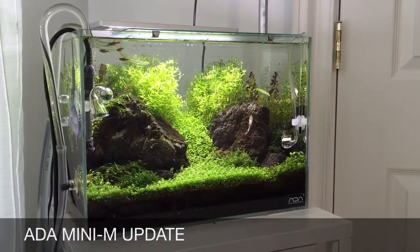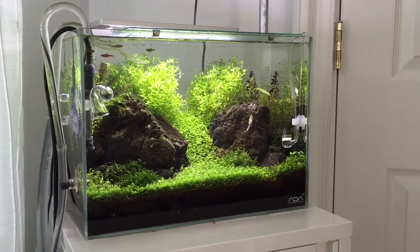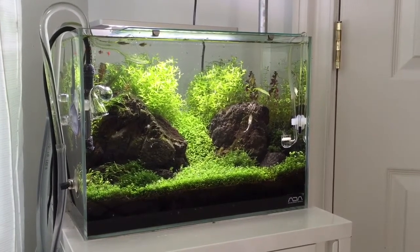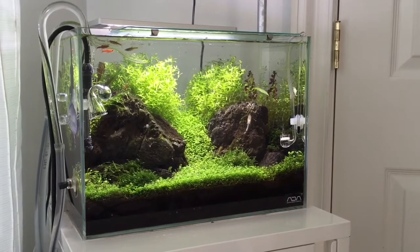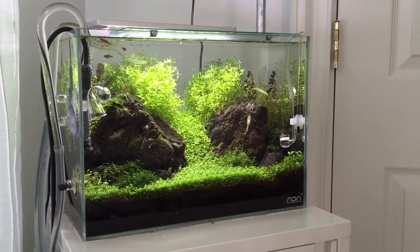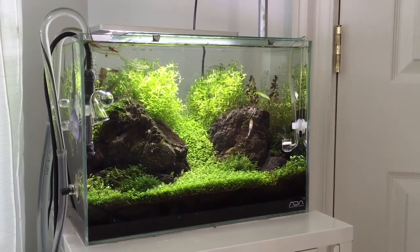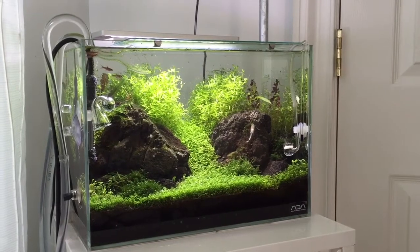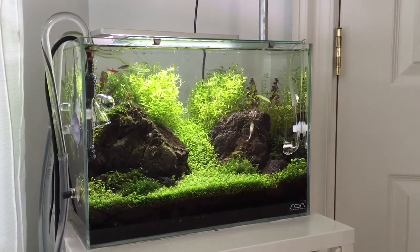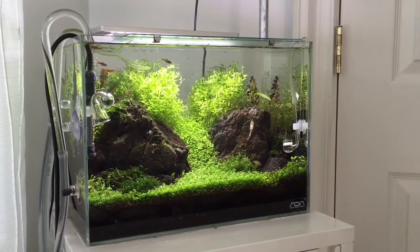Hey guys, quick update on the ADA Mini M. This is after my weekly maintenance and trim. At the end of this video I'll fade in a shot of the tank on trim just to show you the difference. I wanted to show you guys a different angle on the tank.